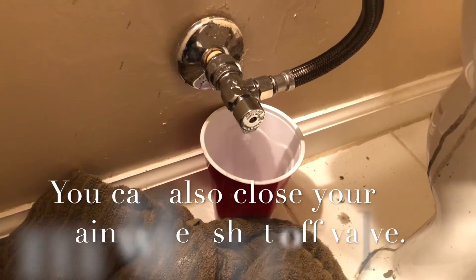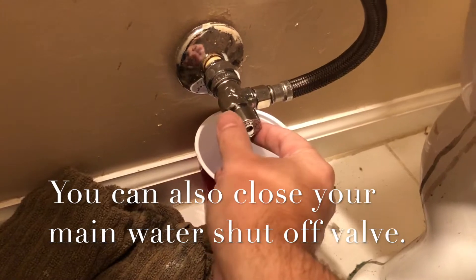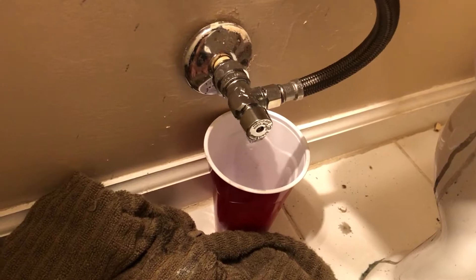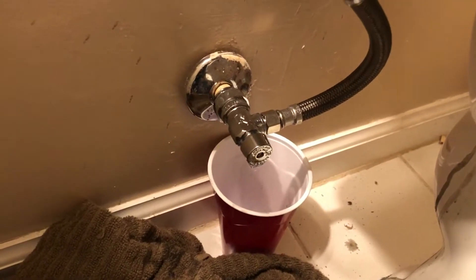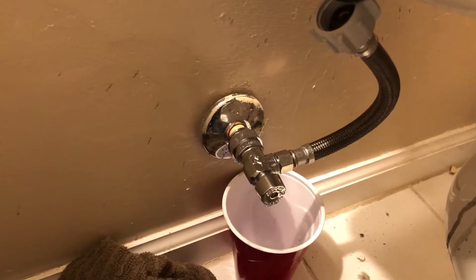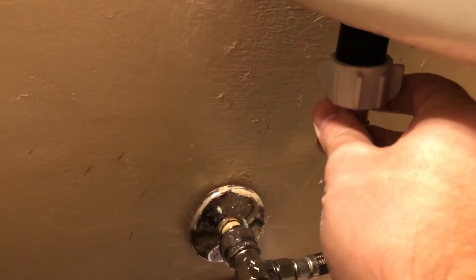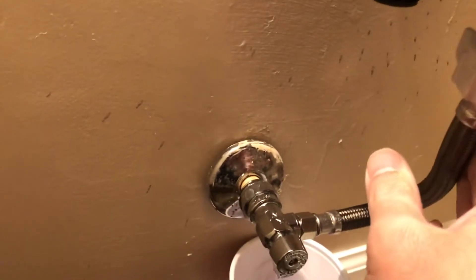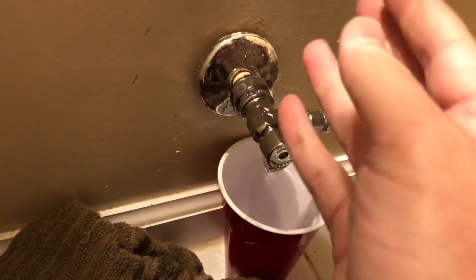Before you do anything, you always want to turn your water off. Make sure your water has been turned off. You can have a cup or even just a towel underneath here just to catch the water. Make sure all the water is out, then flush the toilet. You can use a shop vac, a sponge, or anything to get all the water out. Next, you're going to remove your water supply line by just unscrewing it — make sure you have something to catch any excess water.